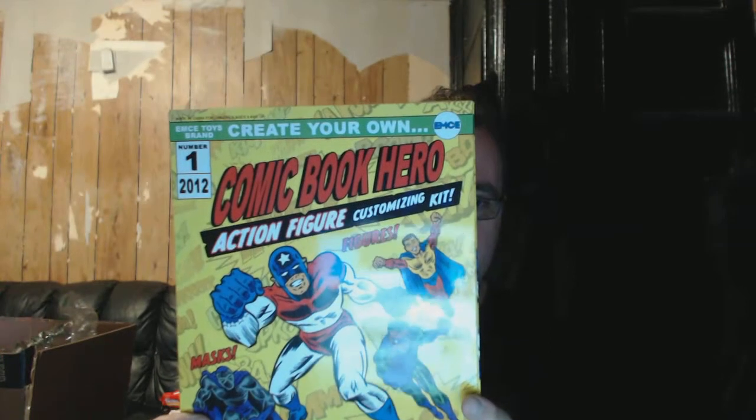I wanted to show this really quick, really cool thing I've been waiting for about two years. I pre-ordered it and finally it has come — the Comic Book Hero Action Figure Customizing Kit. I got this from Big Bang Toy Store. Gotta love Big Bang Toy Store.